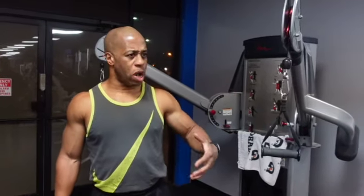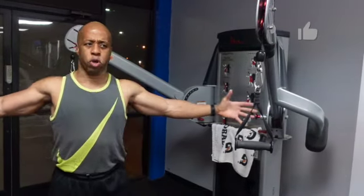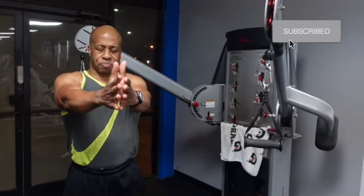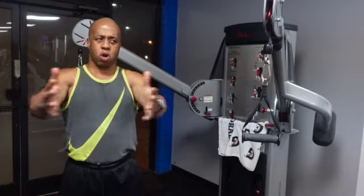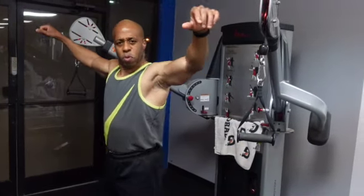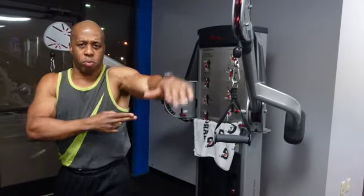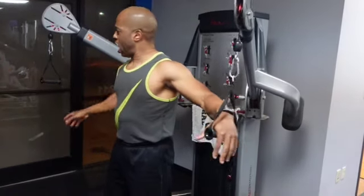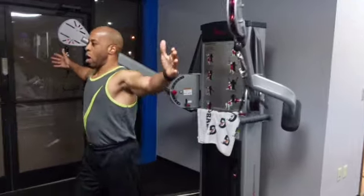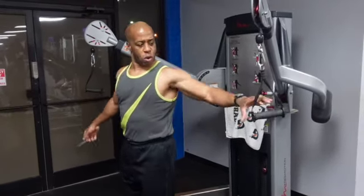With the cable crossover, I always try to make it a real pure flexion as we come in here. What some people do is they'll put the pulleys up high and pull down like this. Understand this: as the arm gets pulled down, you get more lat recruitment. So I'll take it and bend over or at least lean forward to where I'm lined up just like this or some version thereof.